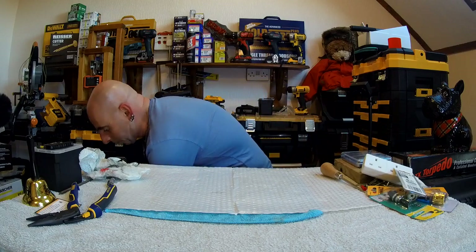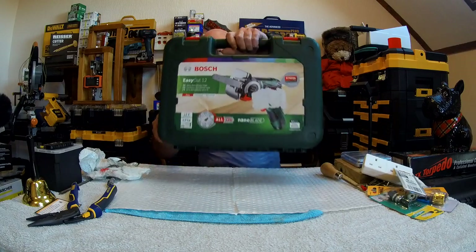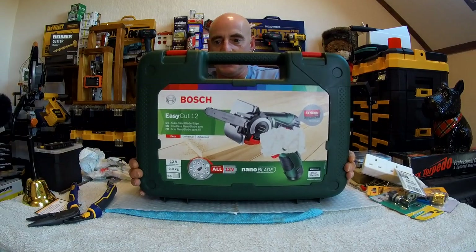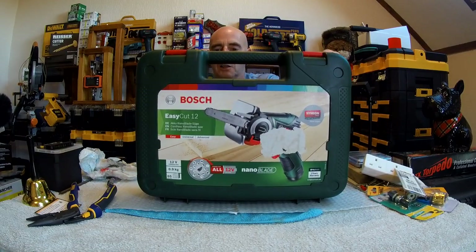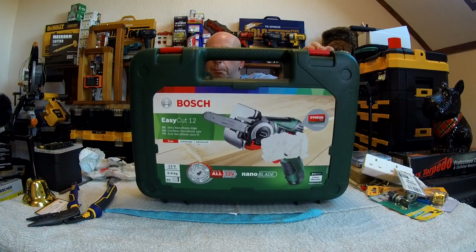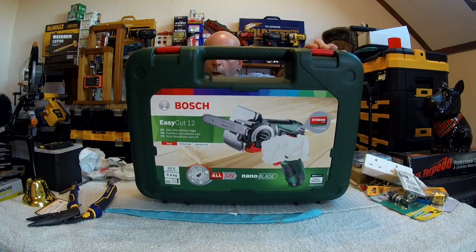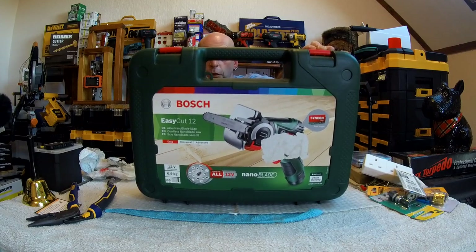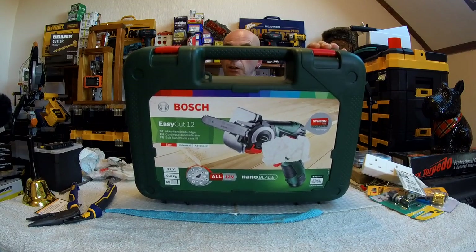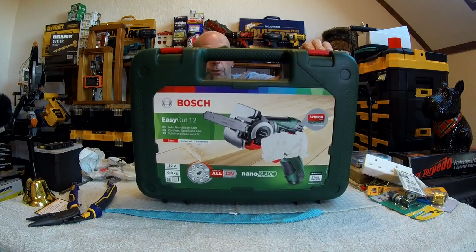Hello again, it's me Milton with the Milton channel. Have I got a little bit of a special thing for you. And this is what we're going to be going on about today then — the EasyCut 12. 12 volt, 2.5 amp, spins at 1100 RPM. It will cut through 65 millimeters of wood and it only weighs 0.9 kilograms.